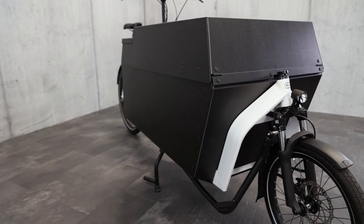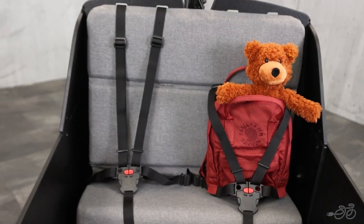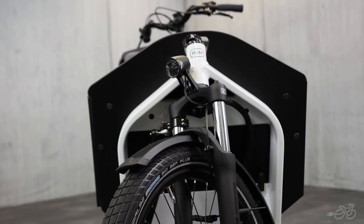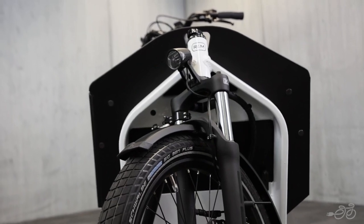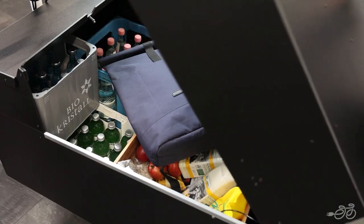The Riese & Müller Transporter is the perfect introduction to the world of urban mobility. It offers families the technology, safety, and reliability expected from Riese & Müller at a more affordable price. It's great for everyday riding with or without your children, dog, or cargo.